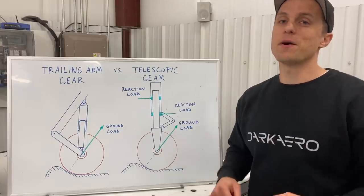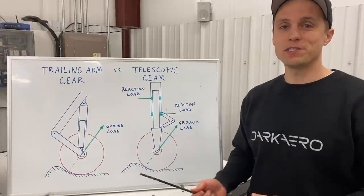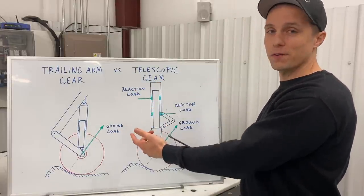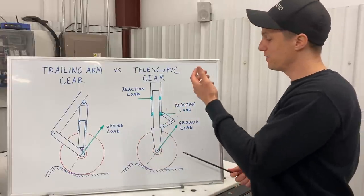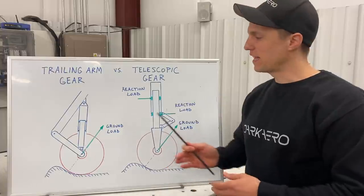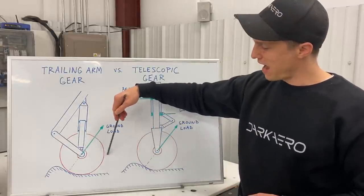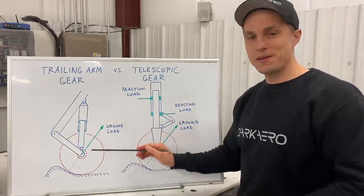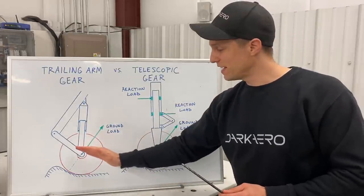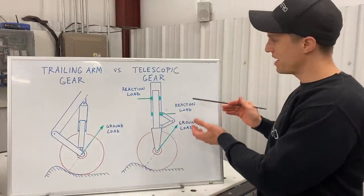One thing we really like about our suspension is the articulating link arrangement and its ability to absorb bumps you may encounter on the runway. We've drawn this up on our whiteboard — on the left is our articulating link arrangement, which is what the Dark Arrow 1 has, compared to a telescopic gear on the right, which you may have seen on many other aircraft. When you hit a bump with our articulating link, you get a drag component that goes back and a vertical component that points up, resulting in a ground load, and your wheel is going to move up and back. From a pilot perspective, you're not going to feel that bump as much compared to a telescopic gear, which can only move vertically up and down and is not able to articulate backwards.